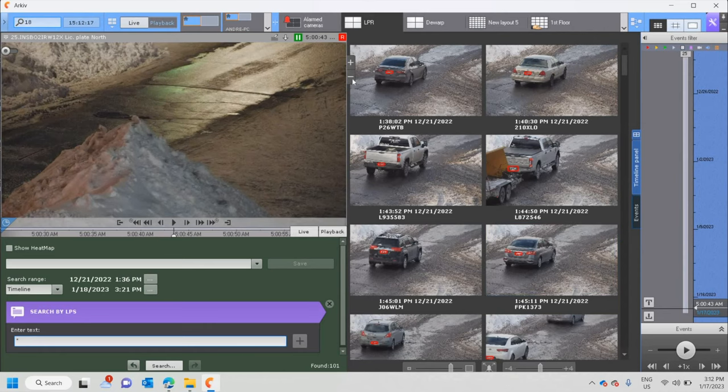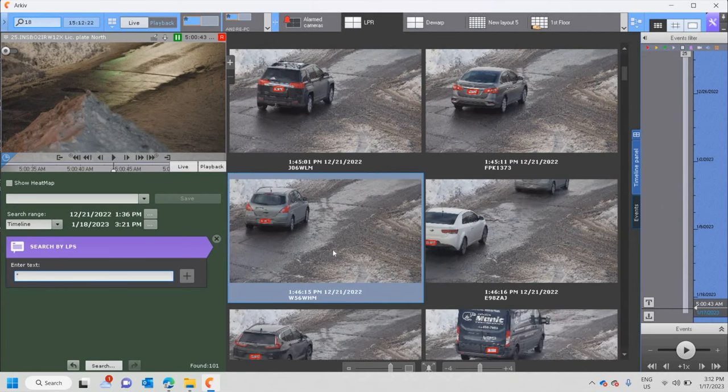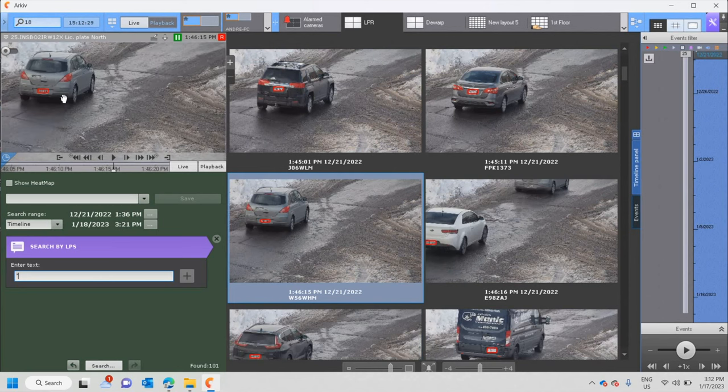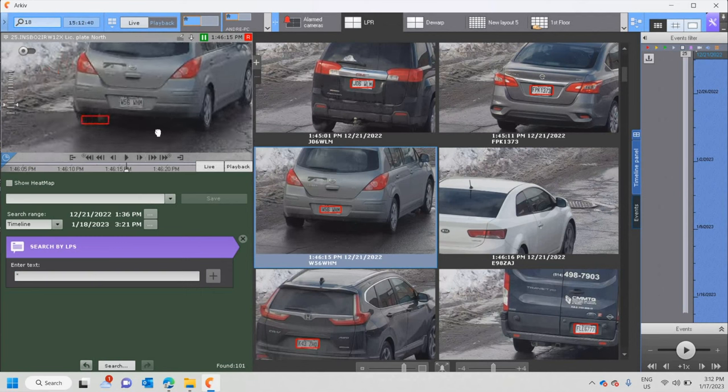Here are all the results. The software is capturing everything — it's all timestamped with a date, and it gives a suggestion of what each plate is. For example, K43ZHQ, and if I step forward for a better image, W56WHM — and that is again the correct result.